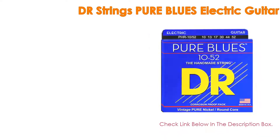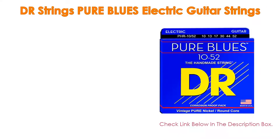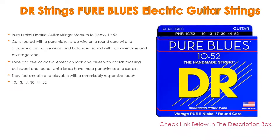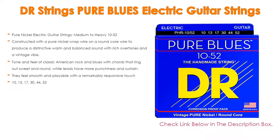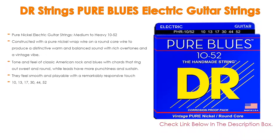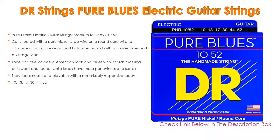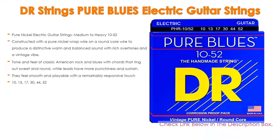DR Strings Pure Blues Electric Guitar Strings is the editor's choice because it features pure nickel electric guitar strings medium to heavy 10 to 52, constructed with a pure nickel wrapped wire on a round core wire to produce a distinctive warm and balanced sound with rich overtones and a vintage vibe.